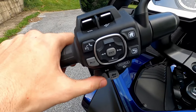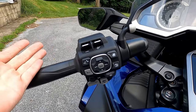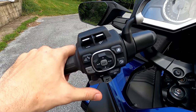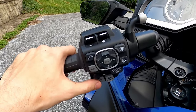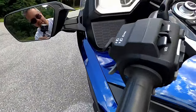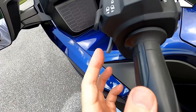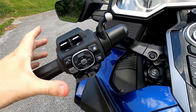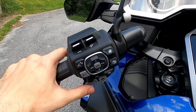Beneath that is a paddle shifter for downshift. In the DCT, the manual version won't have this, but with the DCT in manual mode you can press this to downshift. Even in automatic mode you can still downshift whenever you want by pressing this button. The pairing button for upshift is on the front side right here. So this would be upshift, this would be downshift — these two fingers can easily go up or down on the fly. It's really convenient, works well.